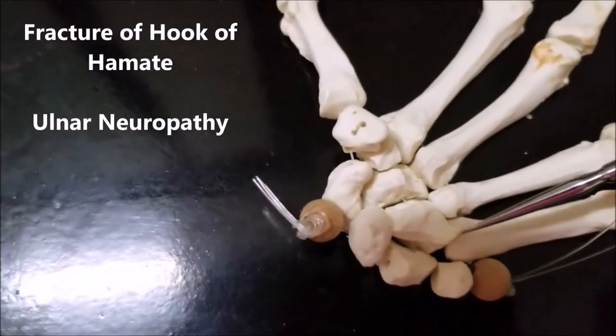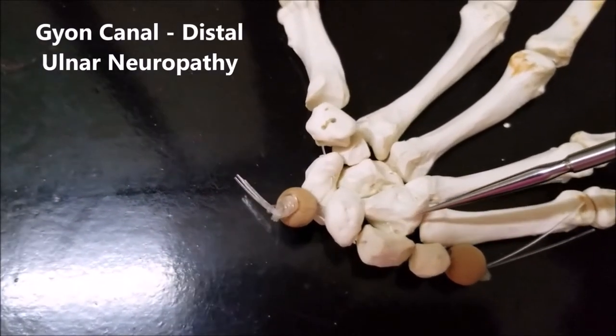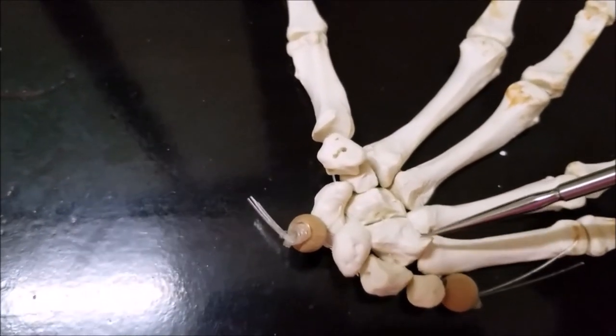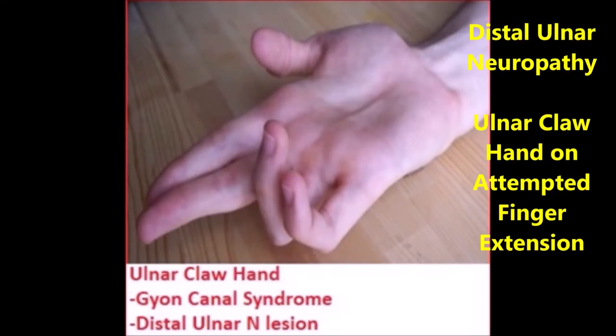Moreover, the hook of the hamate also forms a boundary of the Guyon's canal. In either of these situations, it can produce distal ulnar nerve neuropathy and can produce ulnar claw hand. This is a clinical picture of a patient with distal ulnar neuropathy producing ulnar claw hand.